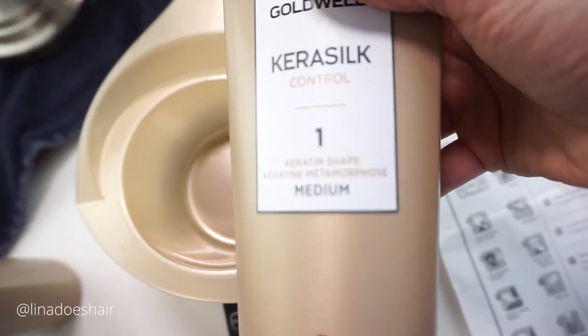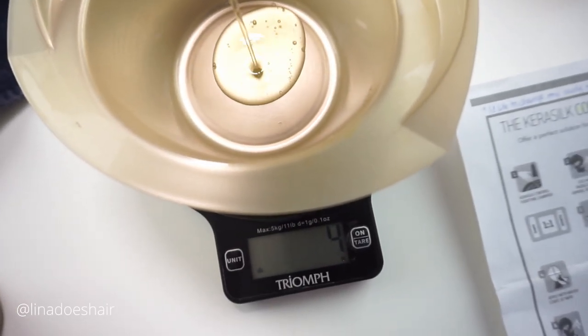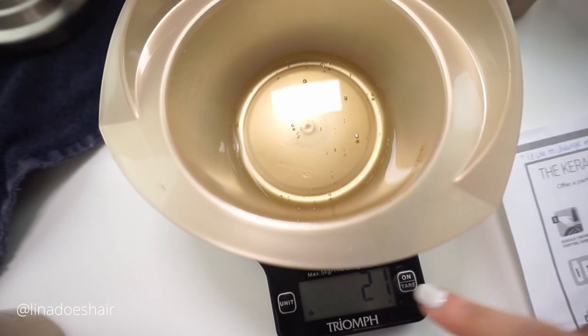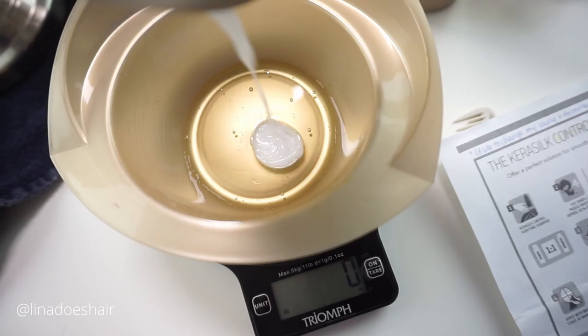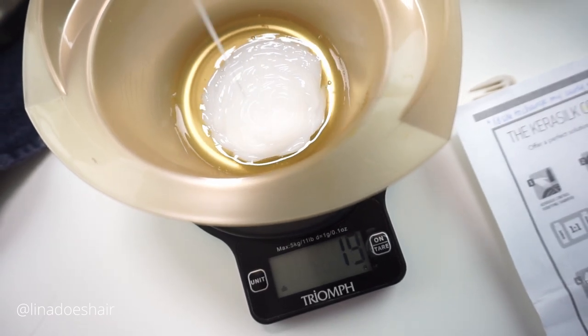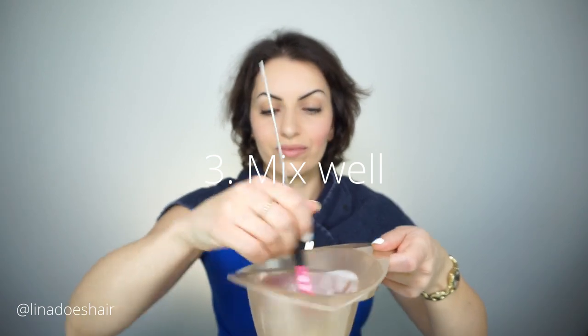The first thing you want to do is grab the keratin shape. If you are a professional, you would do a ratio of one to one — grab the shape and the smooth — and you can also customize it to your client. You can do one part medium and one part intense, or two parts intense, or two parts medium. But since my hair is fine, I'm just going to go with the medium and mix it really, really well, then start applying.